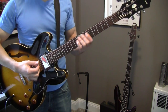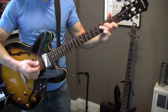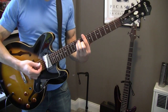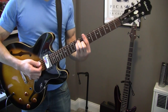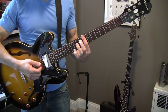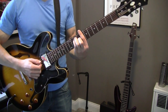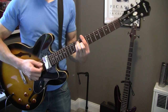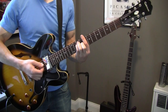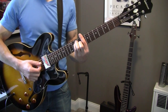For 'I'm a Believer,' it's in the key of C, and you're going to play it as a bar chord. Your index finger goes across the 8th fret, and it's short chords — 1-2-3-4, so you're on the 2 and the 4.